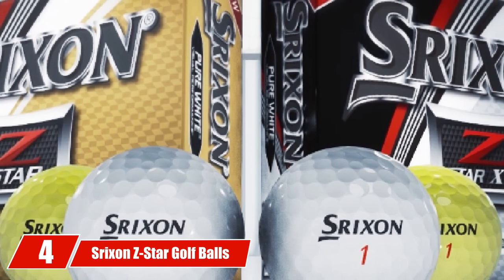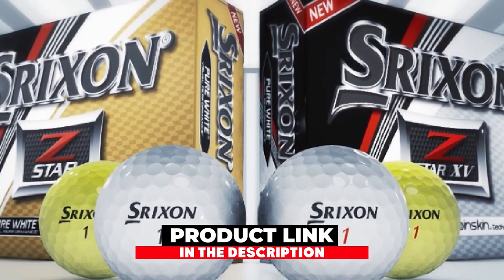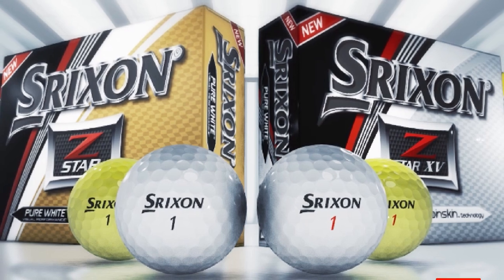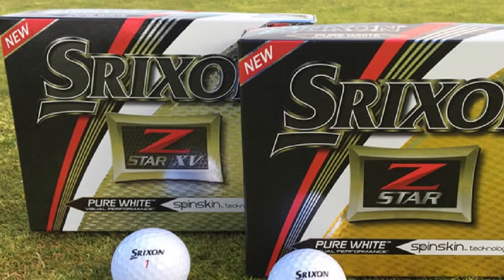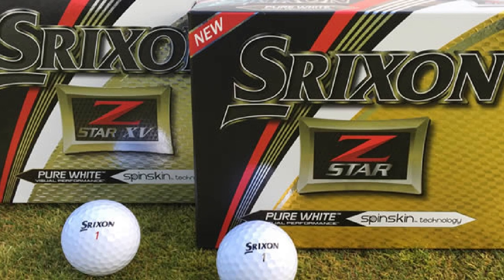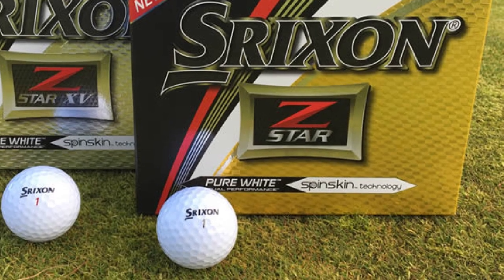Next at number four, we have Strixion Z-Star Golf Balls. The Strixion Z-Star Golf Ball is a tour performance ball which gives very high greenside spin while also being longer than other mid-compression tour balls. This new Z-Star is a three-piece construction ball with urethane cover. The Z-Star has a fast layer core, which is soft in the middle and gets firmer toward the outside, giving great feel while also providing excellent distance. The Z-Star, like the Z-Star Roman 15, has an energetic gradient growth core.